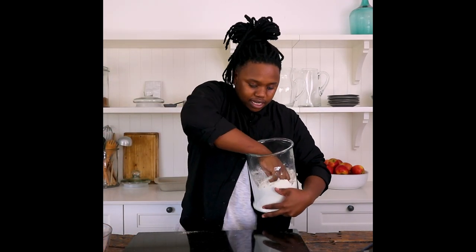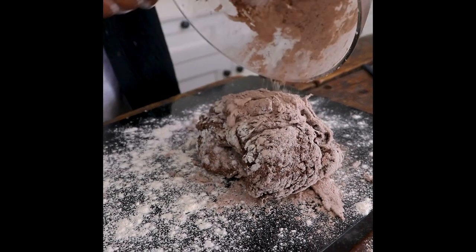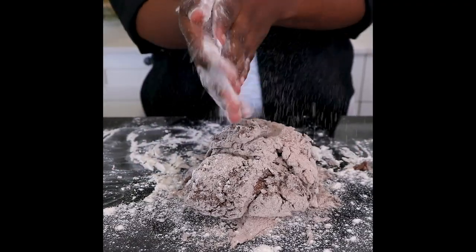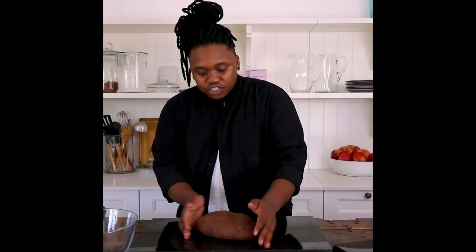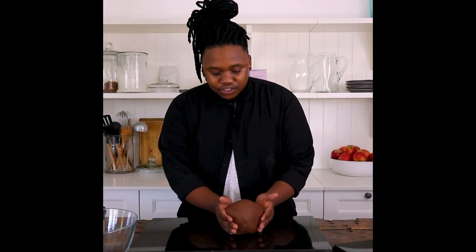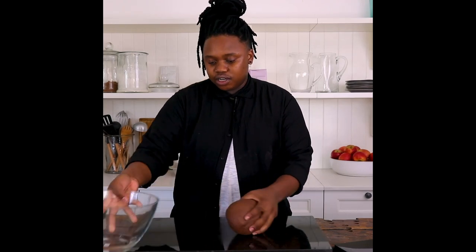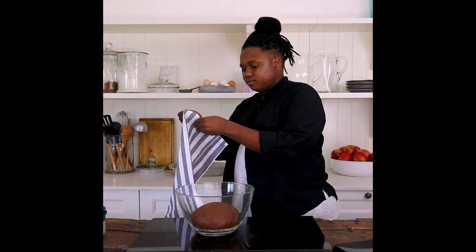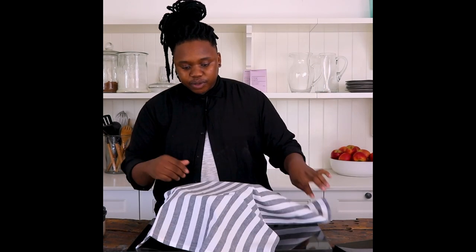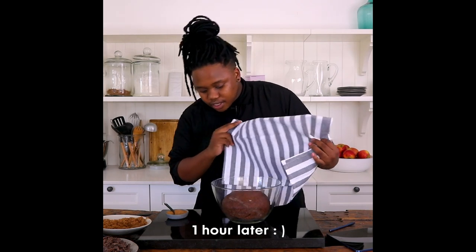Now grab a bit of flour — this is the part where we get our hands a little bit dirty. Dust the surface here, and then what you want to do is start kneading it. Our dough is looking soft and supple, so what I'm going to do now is put it in a clean bowl, cover it with a tea towel, and let this baby rise for about an hour in a warm spot.